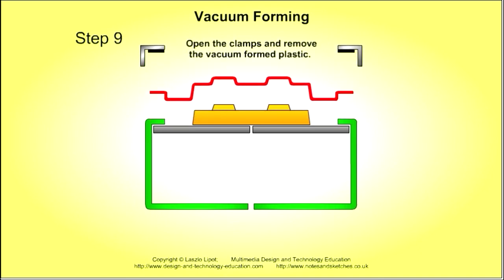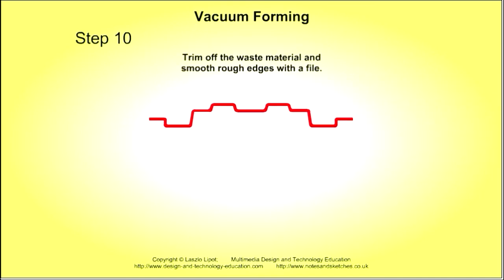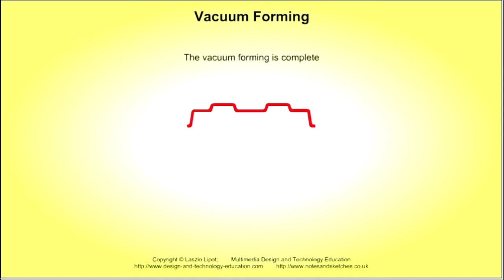Open the clamps and remove the vacuum formed plastic. Trim off the waste material and smooth rough edges with a file.